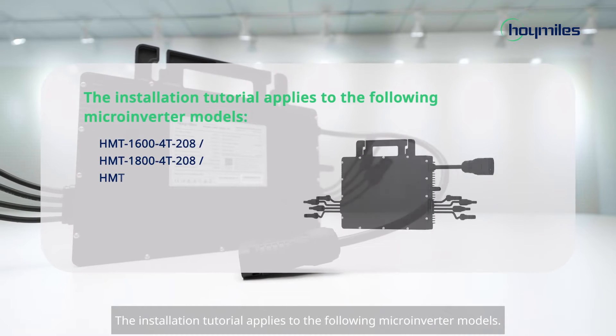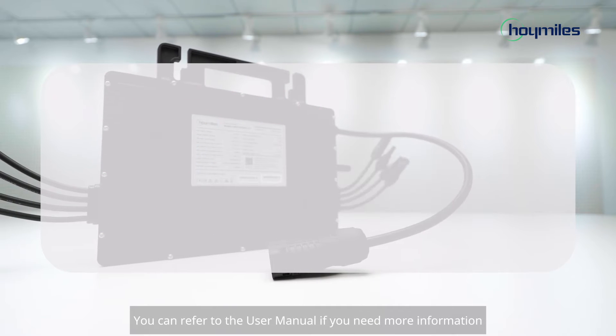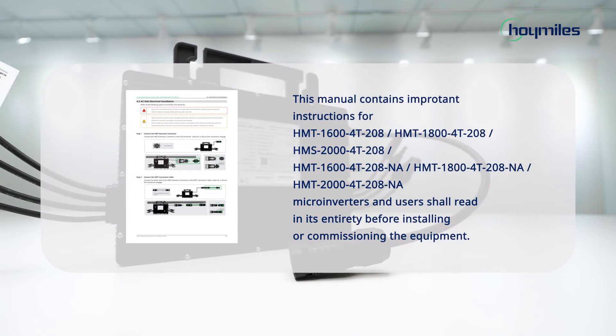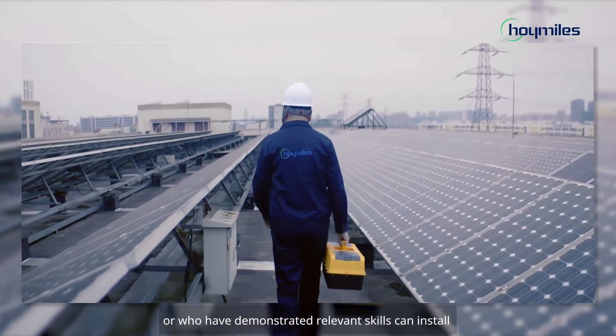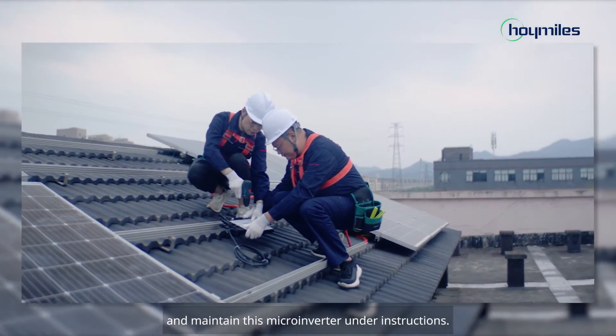The installation tutorial applies to the following microinverter models. Please note that only those who have been properly trained or who have demonstrated relevant skills can install and maintain this microinverter under instructions.